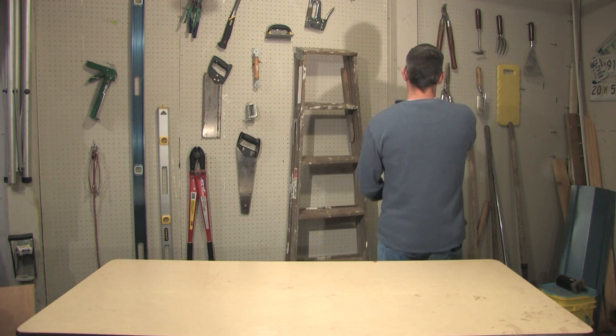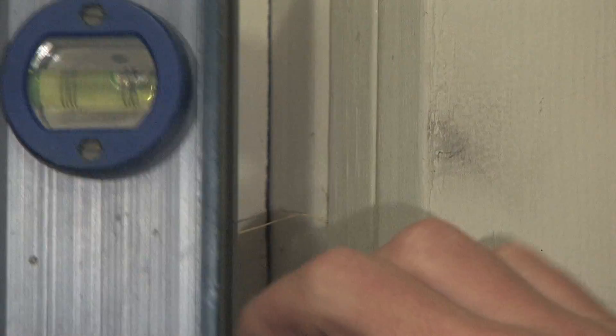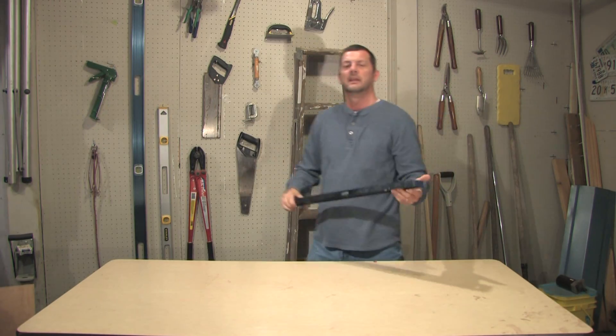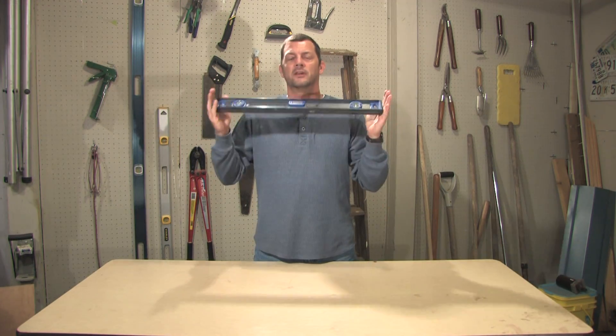Let's check it for vertical. Place it against the wall, notice where your bubble's at, flip it over, and that bubble is definitely shifted. It's not good on either plane. So the only thing you can do with this is throw it away.